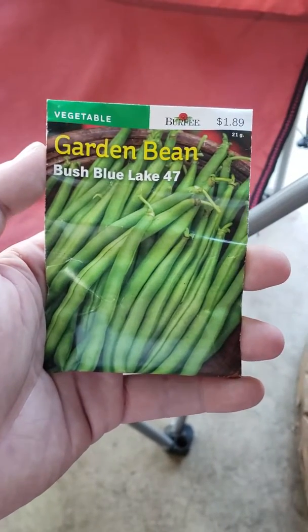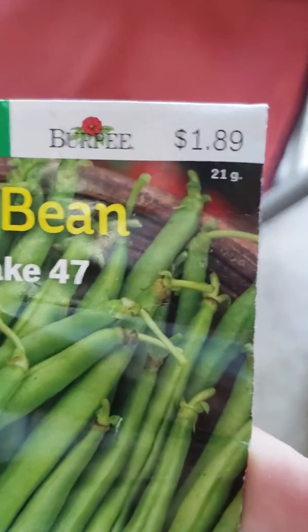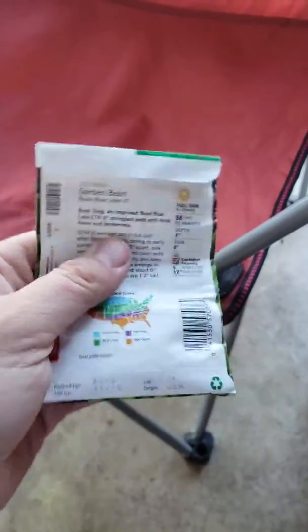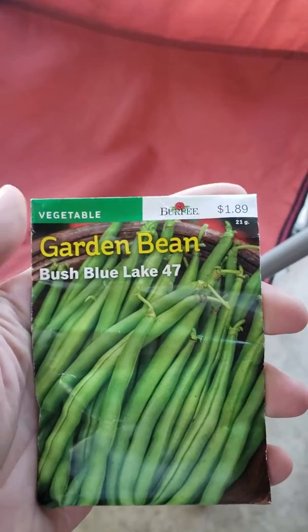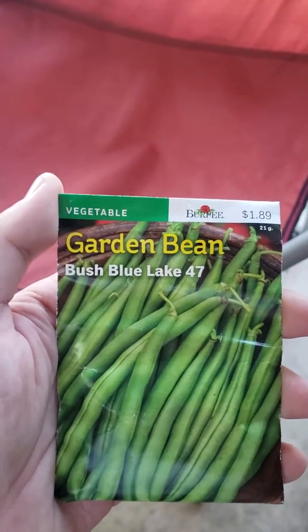That's right, green beans. $1.89 for 21 grams. Got to be 100 plus seeds in this packet, or at least there was. Plant these next to your plants, and that's called companion planting. This is the simplest form of companion planting — there's lots more you can do with it.